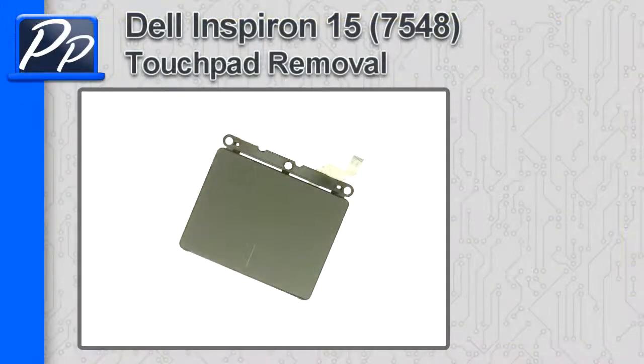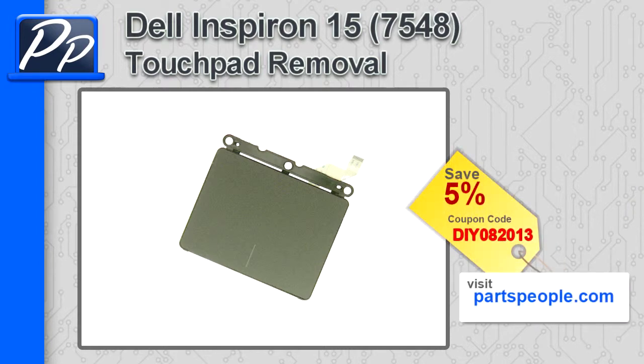Hey guys, it's Rowski with Parts People. In this video, I'm going to show you how to remove the touchpad on the Inspiron 15 7548. If you're looking for parts for this laptop, go to our website and use this 5% discount coupon.